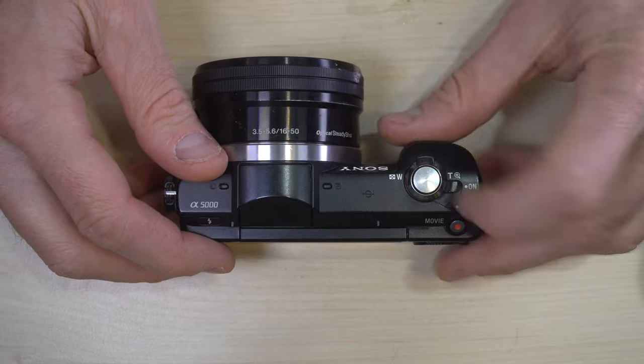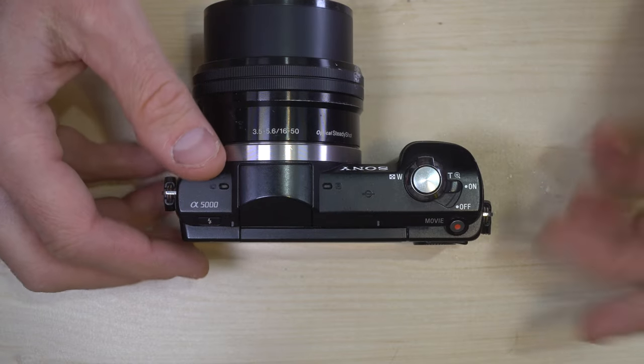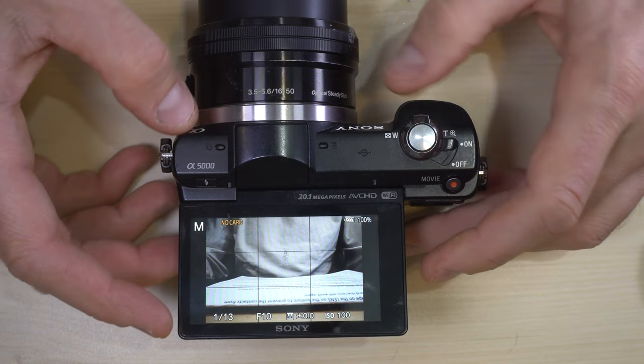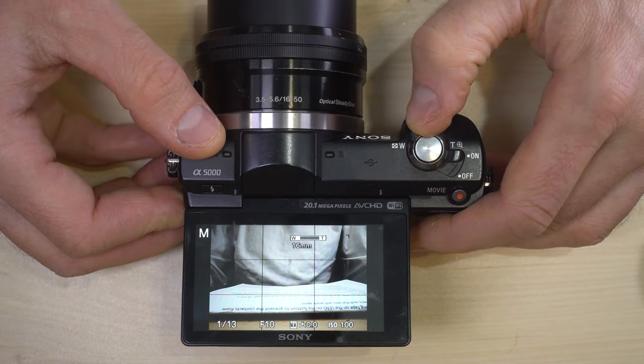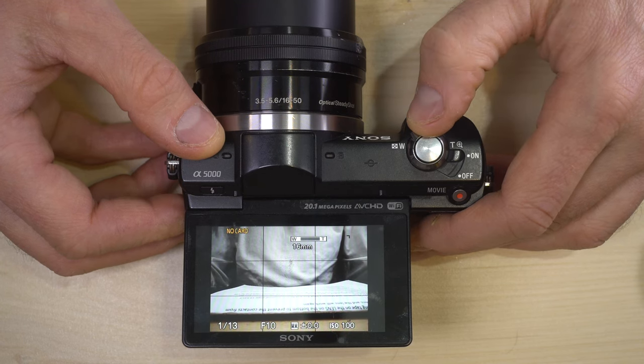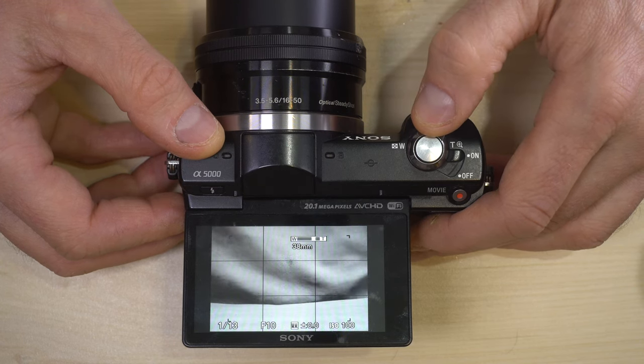This is the on/off button — it powers the camera on and off. This is the zoom button which you can see zooms the lens in and out.